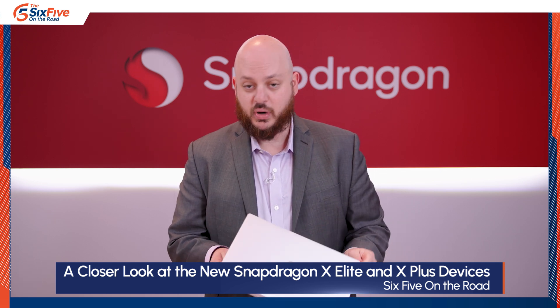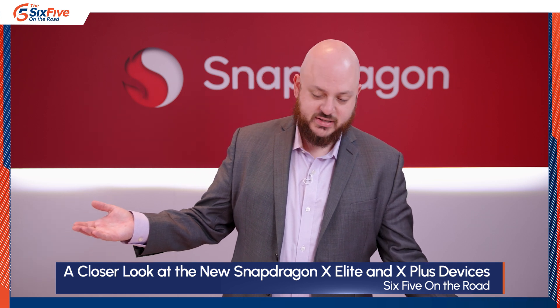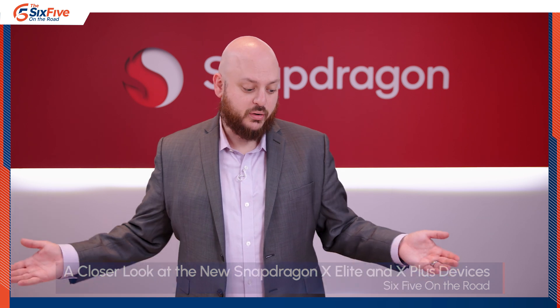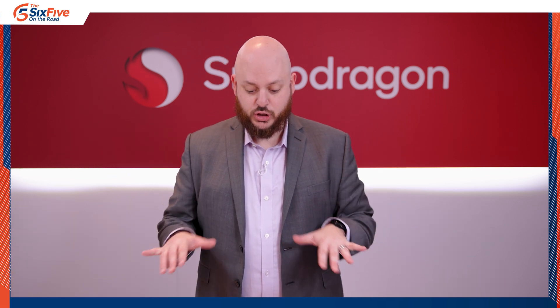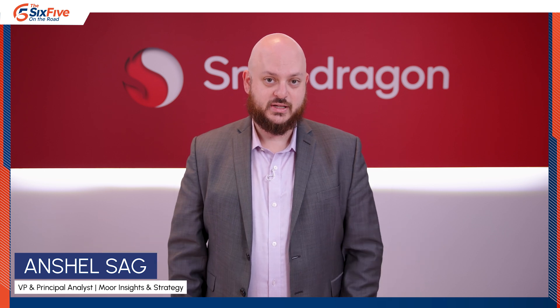Across the entire Snapdragon X Elite portfolio, including devices not pictured here, you're going to get great battery life and a really good AI experience with Copilot Plus, and they will all be available June 18th.